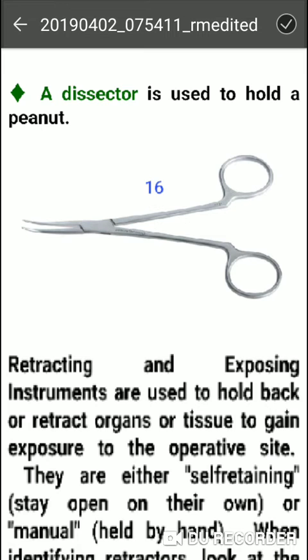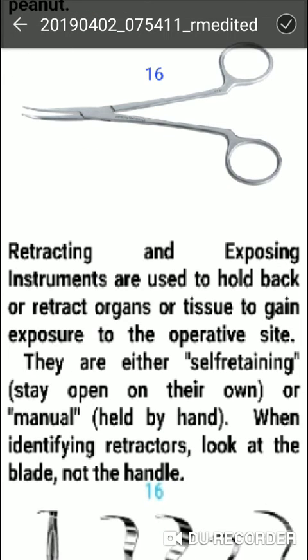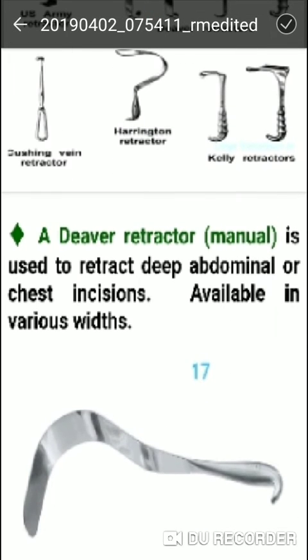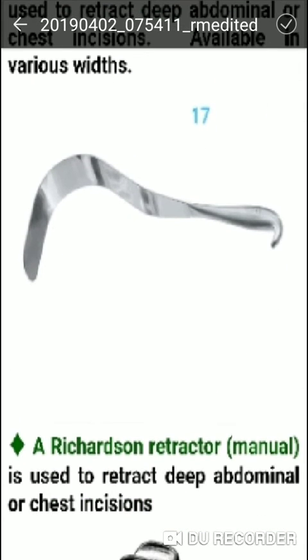Retracting and Exposing Instruments are used to hold back and retract organs and tissue to gain exposure to the operative site. They are either self-retaining, staying open on their own, or held manually by hand. The Deaver retractor is a manual retractor used to retract deep abdominal or chest incisions and is available in various widths.